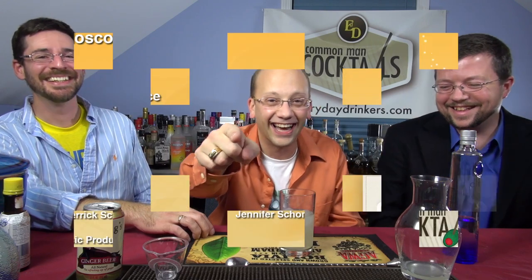Everydaydrinks.com. It's okay. It's alright. I am feeling very uncomfortable. We're teaching you how to drink.